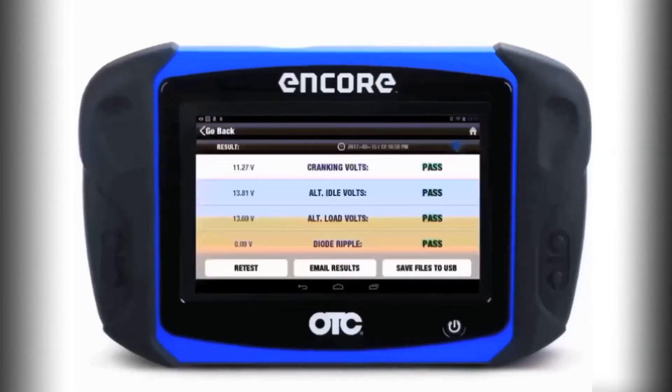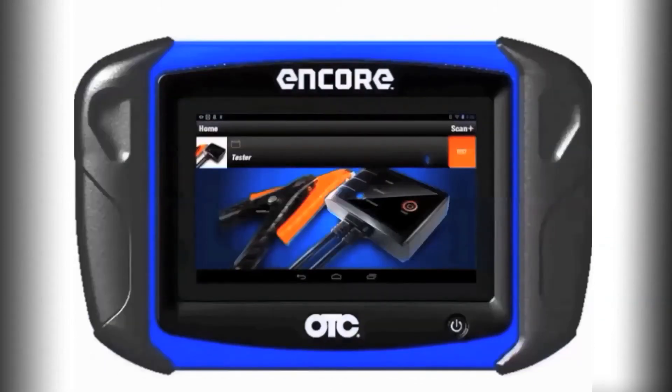Once the test is completed, you now have a comprehensive overall health assessment of the charging and starting system, as well as the battery.